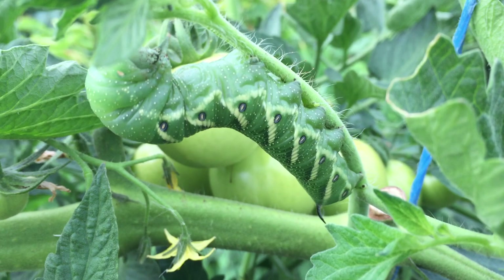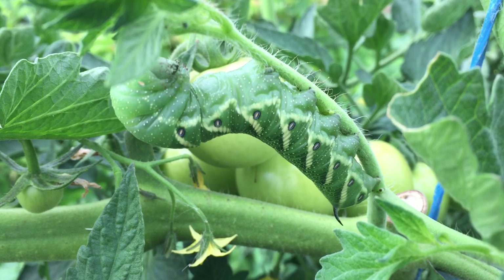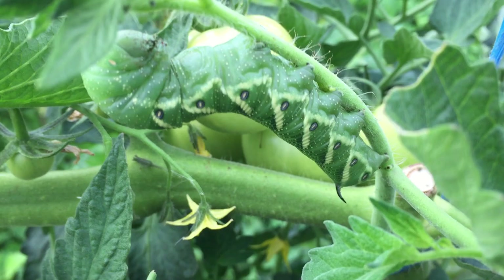Nonetheless, very cool seeing an insect that huge out in the garden, but time to get rid of them or I lose my tomato plants.